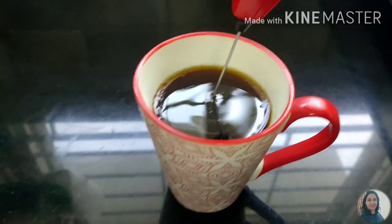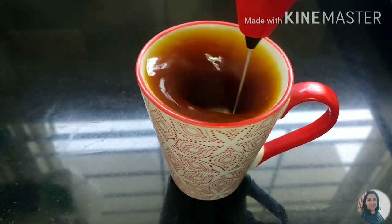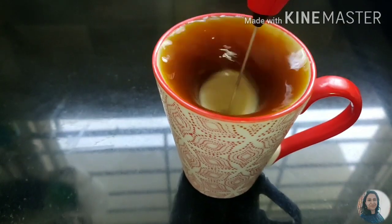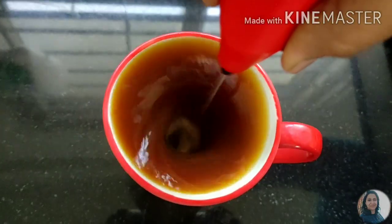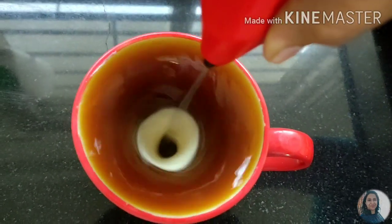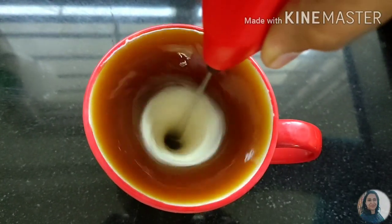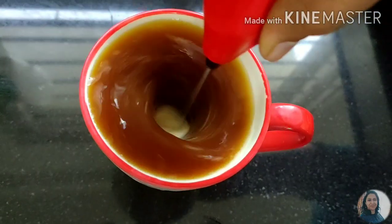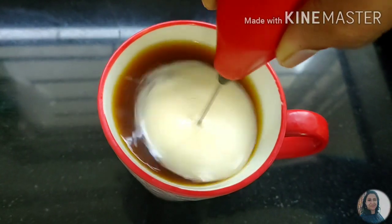If you want to mix this, you will need to whisk it with a whisk. You can also blend it in a mixer. Be careful not to spill when using the mixer. It will blend completely in the water. It has a lot of taste. If you don't have ghee, it will still have good health benefits.